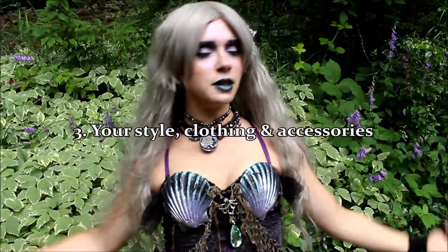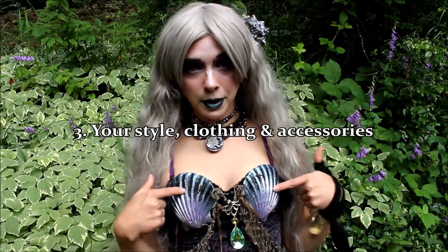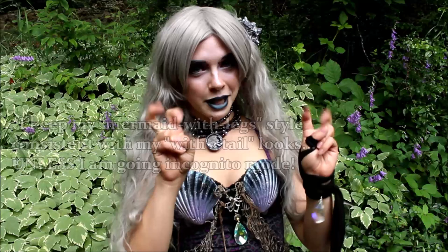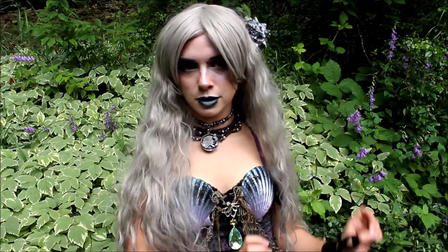The third aspect of building your Mersona's look is your style, and this can mean your accessories, your shell bras — and if you want to make one, I have a tutorial in the description — your necklaces, your belts, the colors of clothing, and the style of clothing you wear. I personally find it helpful to categorize yourself — I stereotype myself as a goth. That's the category I fit into.